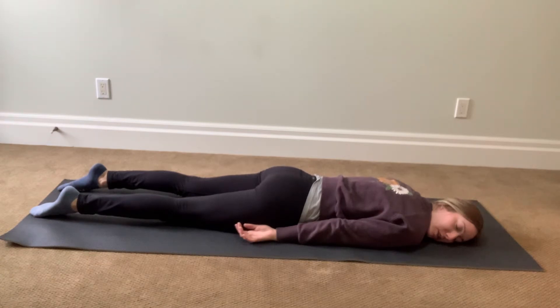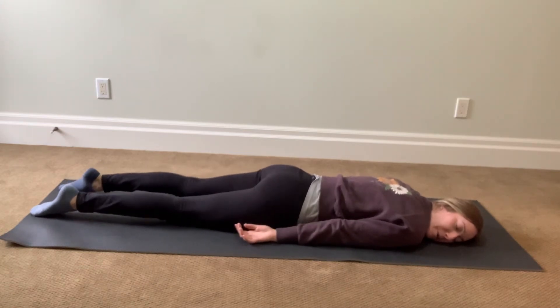Just start to breathe in, start to pay attention where you feel any tension. Give your shoulders, hips, legs, ankles, neck.